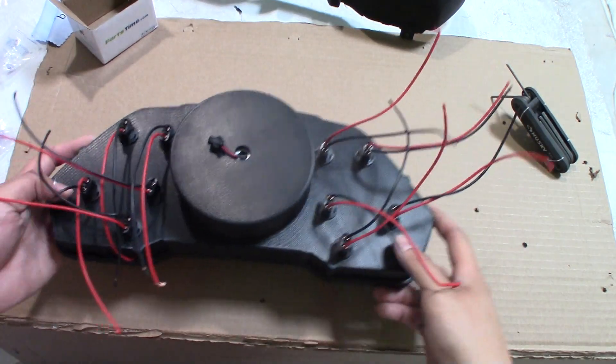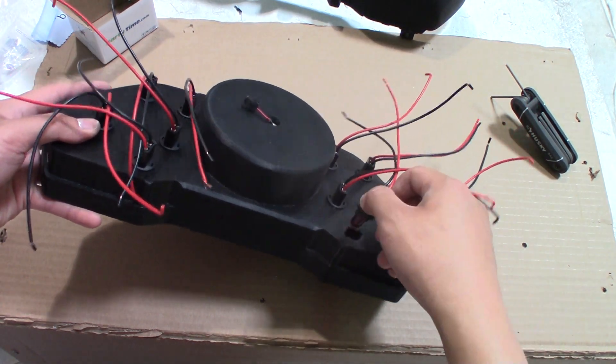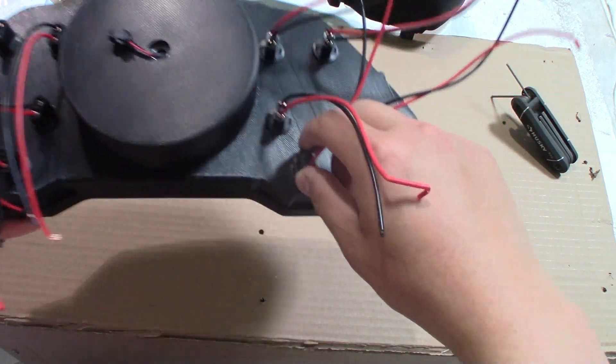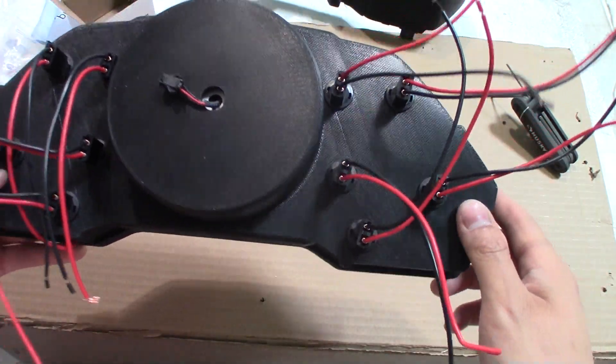This is what the back of it looks like. We designed those holes to be able to set these light bulb sockets where we can just put it in and turn it to lock it into place — a real simple design.